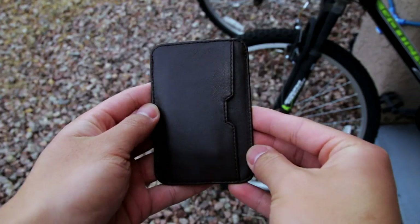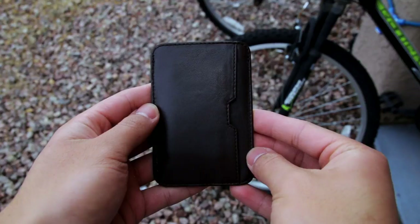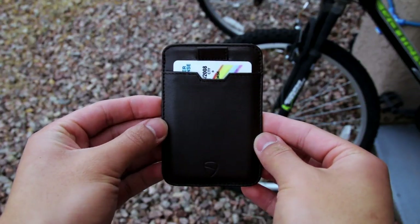You can hold up to 10 cards in this wallet but it will be a tight fit the first time you fit them in. However, over time, the wallet will stretch to fit your cards.